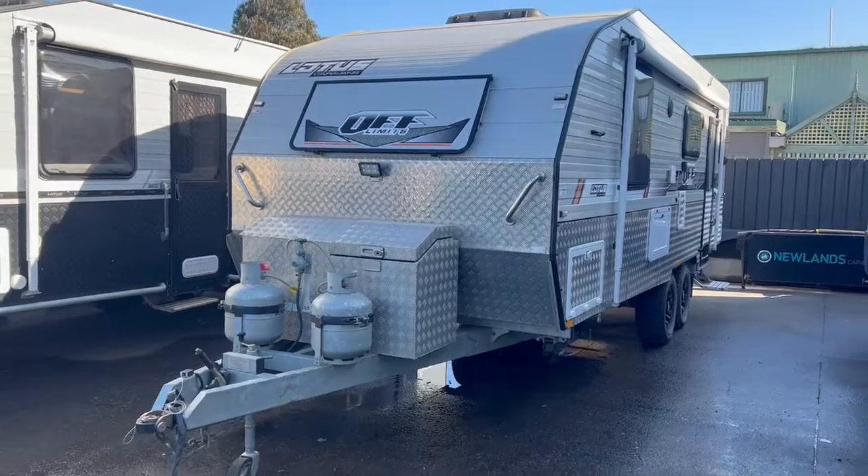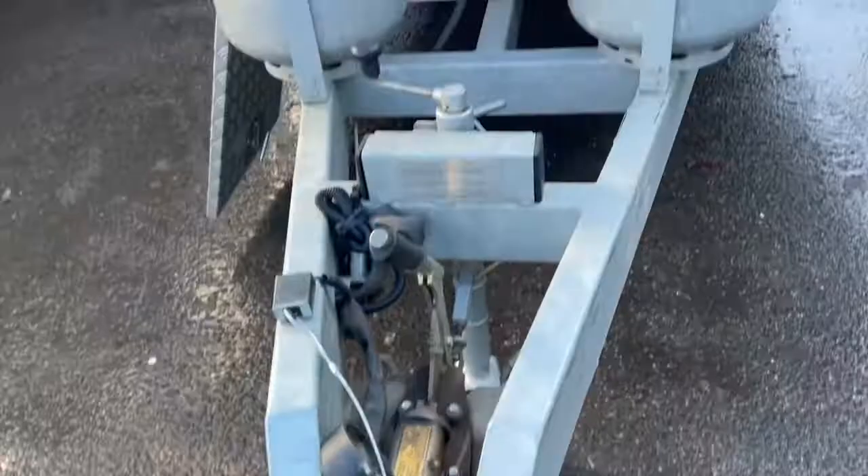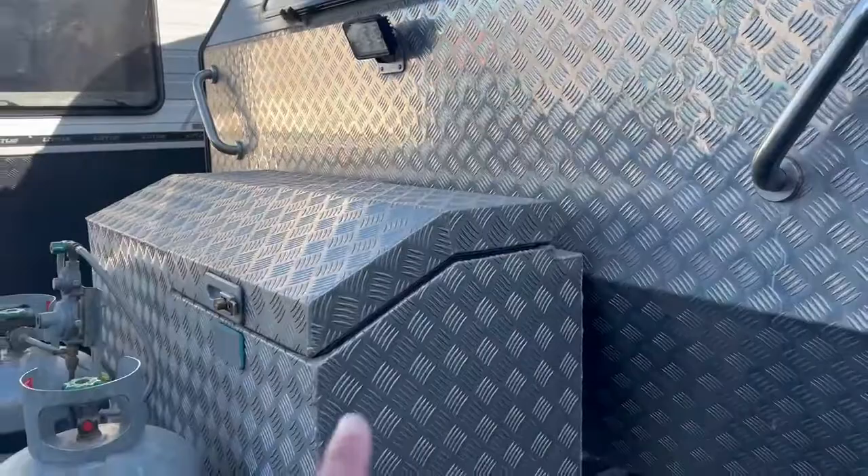Here we have the Lotus Off-Limits Caravan — fully off-road, 2015 build with a full galvanised chassis, DO35 hitch, two nine kilo gas bottles which are also galvanised, toolbox with storage compartment on this side and a generator slider on this off side here.